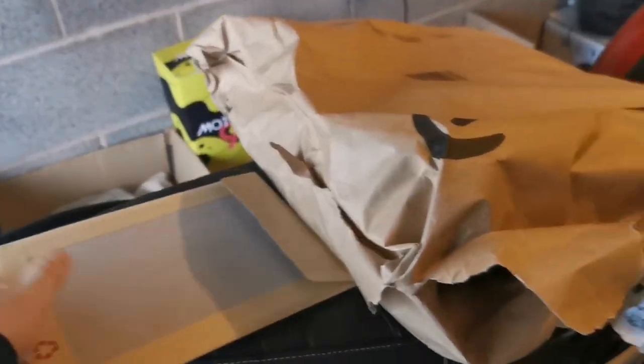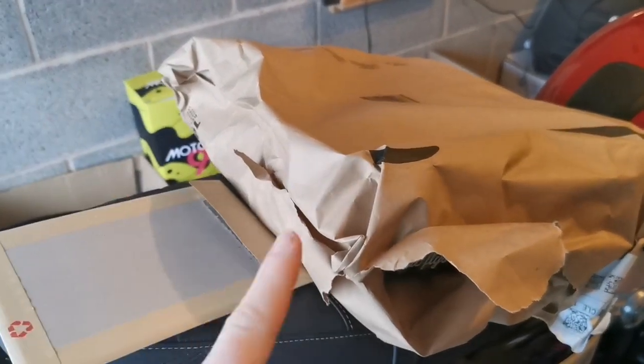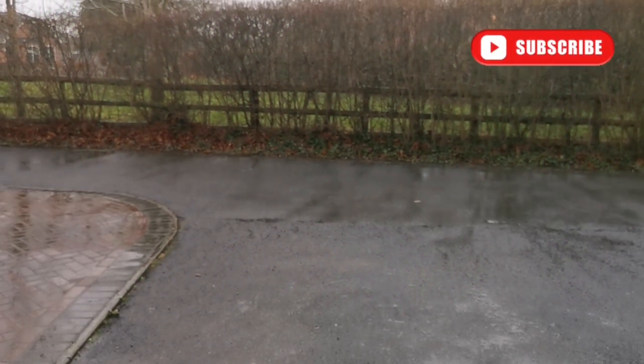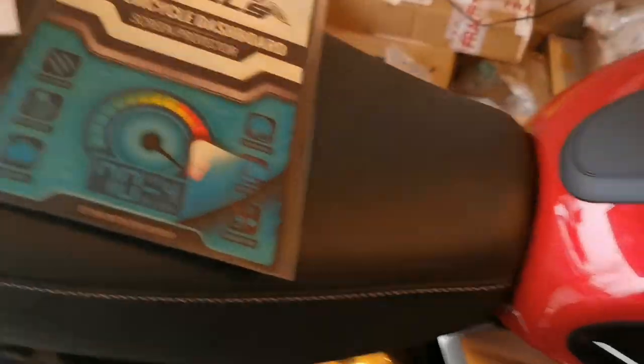Here it is - one in there and one in there. I'm gonna get the wrapping open and see what's in the packages this week. I'll apologize now if you're hearing the rain beating off the garage - there's the garage door - but yeah, it's not the nicest. Anyway, on to today's vlog.